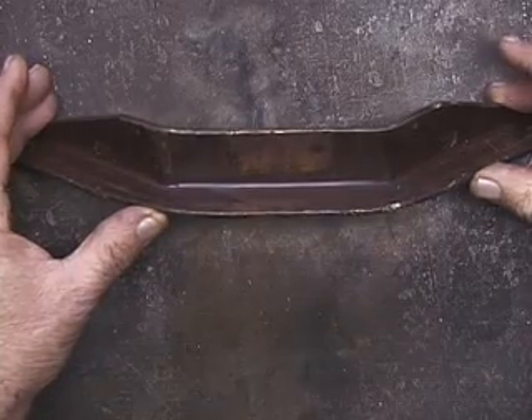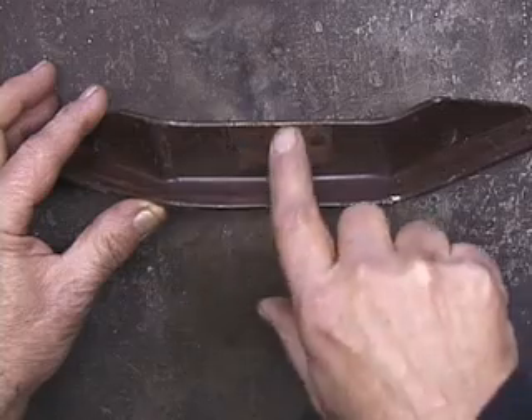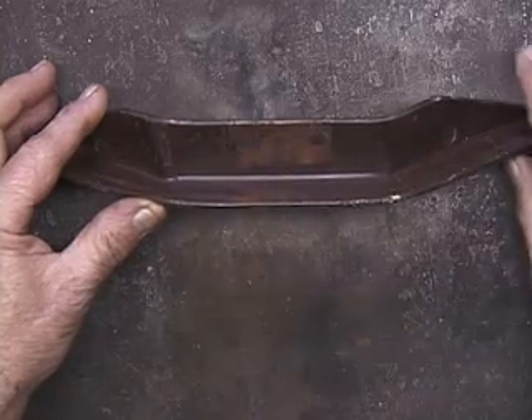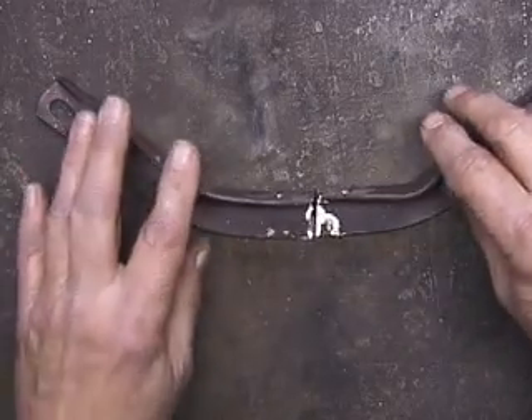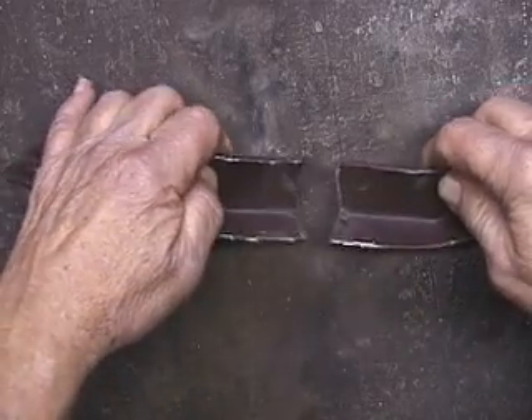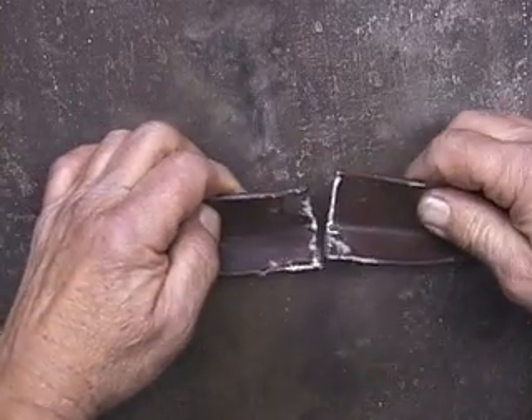This is a bracket that goes on a piece of machinery. I'm going to cut this right down through here to simulate a break. I've cut it in two and you can see I've kind of ground this down a little bit.